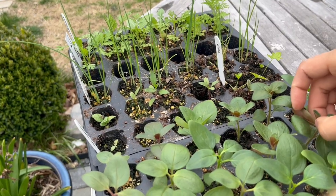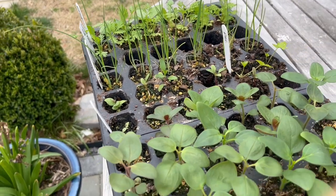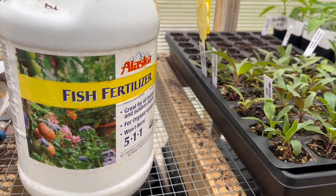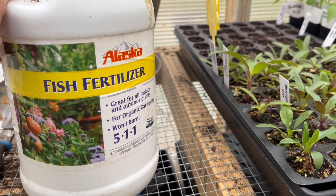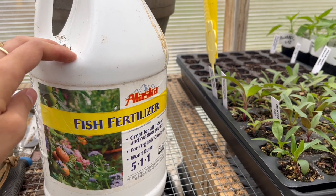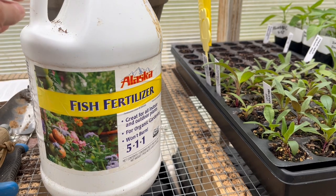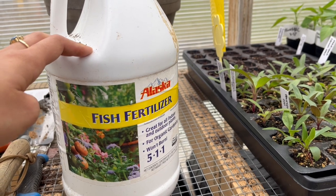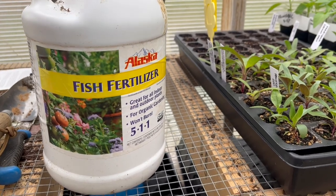I'm just going to finish off pinching the snapdragons and then we're going to move on to fertilizing. I'm going to be using a liquid fish fertilizer, diluted very heavily for seedlings because they are delicate — you don't want to over-fertilize them. I'm doing this today because I'm going to be leaving the plants out in the greenhouse overnight since it's going to be pretty warm. The fish fertilizer can be smelly, so keep that in mind if you're fertilizing indoors, or just plan it for a day when you're keeping everything outside like I am today.